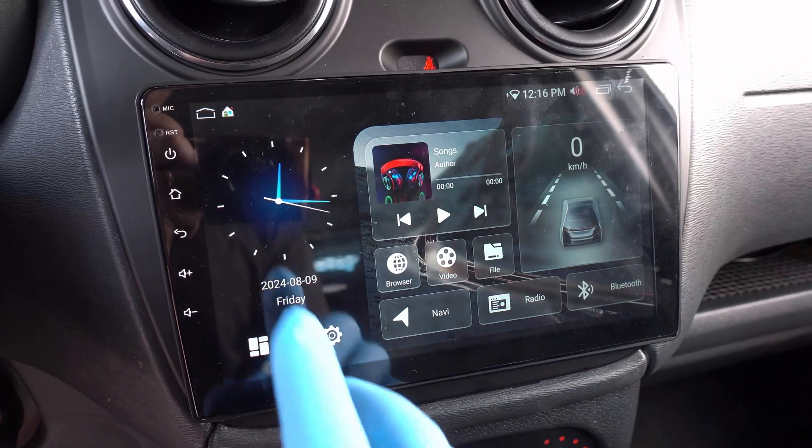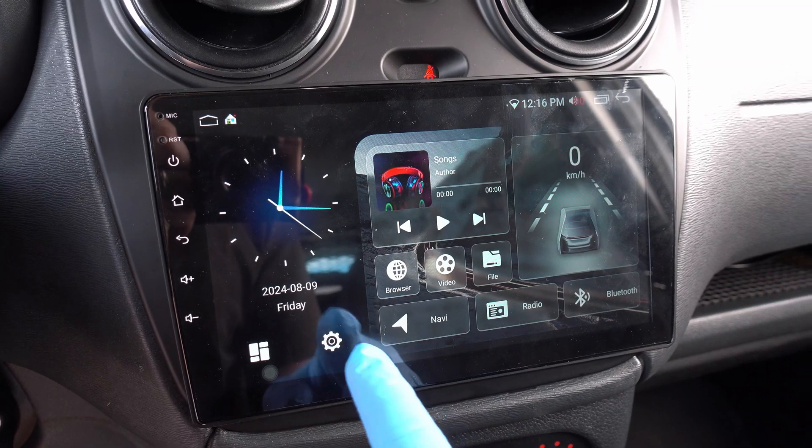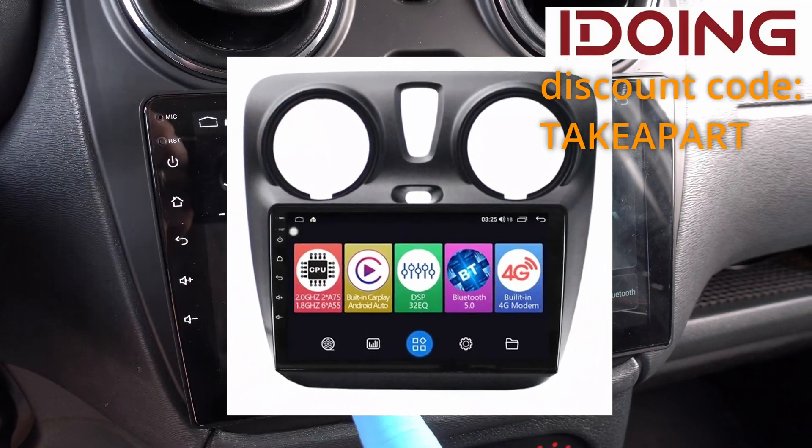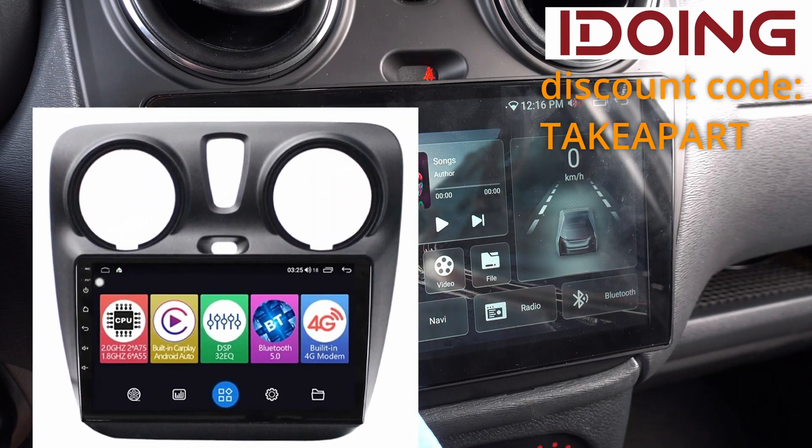Welcome back to TakeApart. Enter this beautiful and yet powerful head unit from iDoing. The iDoing website is linked in the description below. Make sure to use coupon code TakeApart to get a discount.